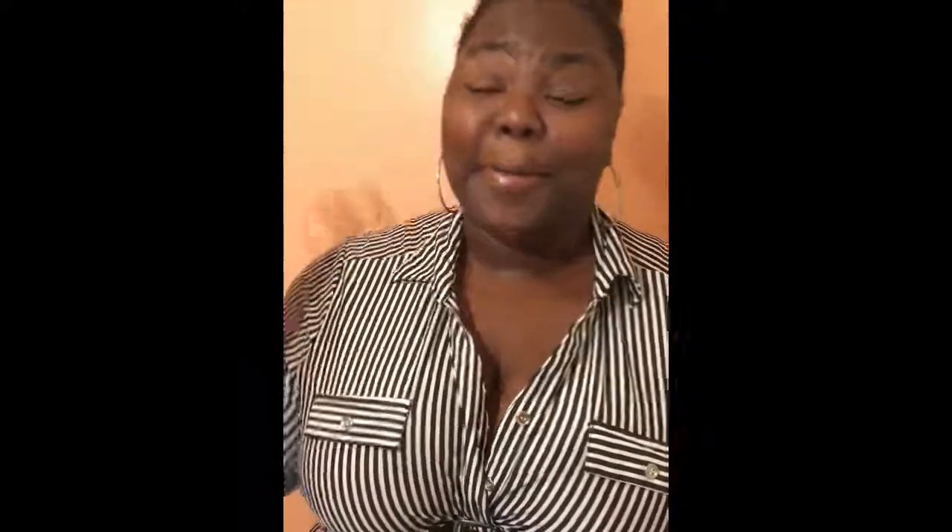That is it, y'all. Make sure you state your positive affirmations in the morning, so you know you're always gonna be great. And the only game we play in this life, y'all, is chasing that bag. I'ma catch y'all on the flip side, holler at y'all later — bye, y'all.